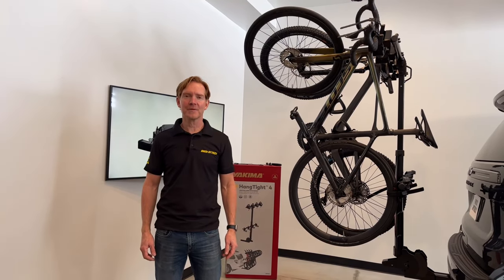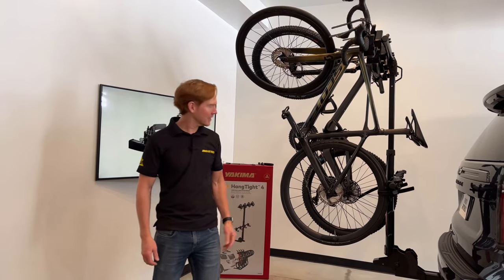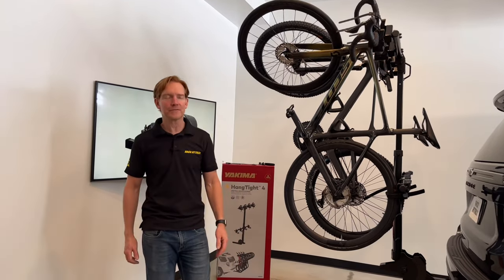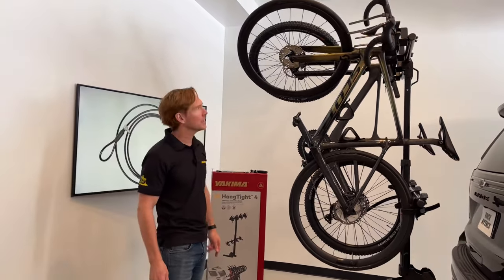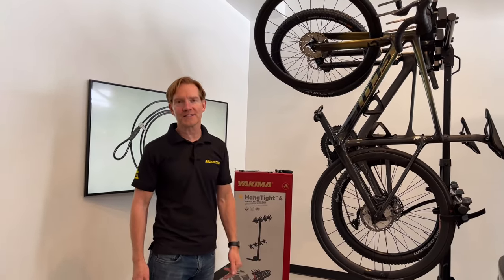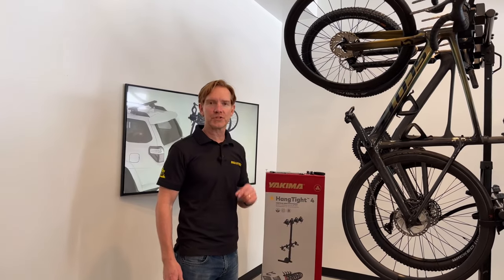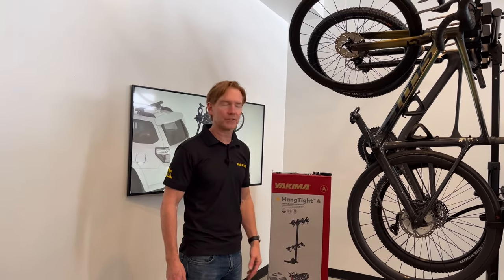Hi, I'm Paul with RackAttack.com and this is the Yakima Hang Tight Vertical Hitch Rack. Here we're featuring the Hang Tight 4, which is designed to support up to four bikes. There is also a Hang Tight 6, both of which require a Class 3 2-inch receiver hitch on the vehicle.